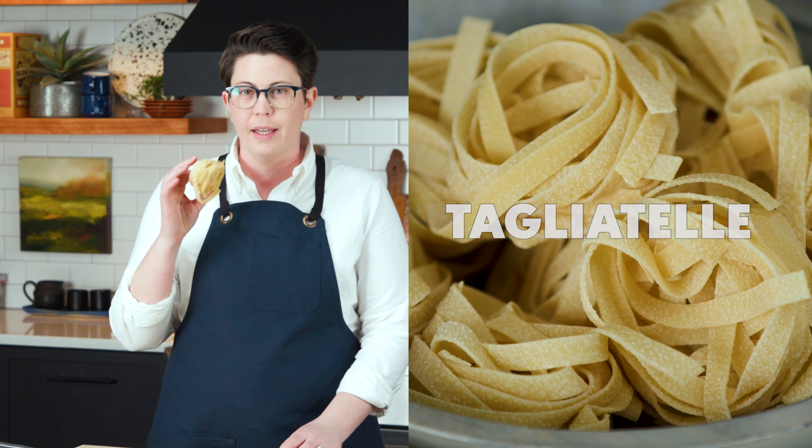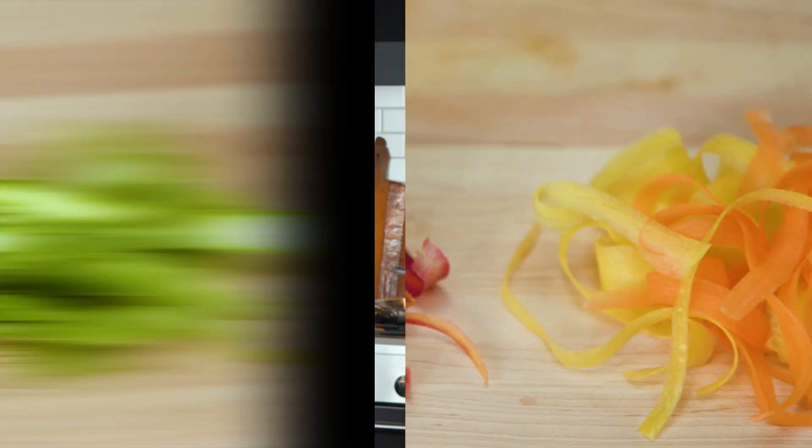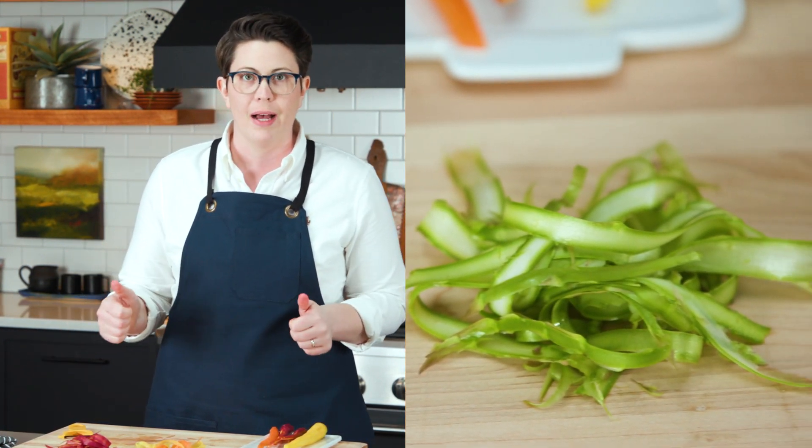The reason I love to shave veggies for this pasta is so that they match the width and size of this gorgeous tagliatelle pasta. All right, we've got all of our veggies peeled — now it's time to drop the pasta.